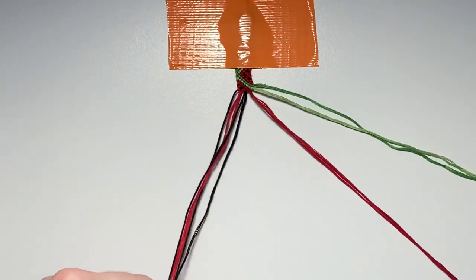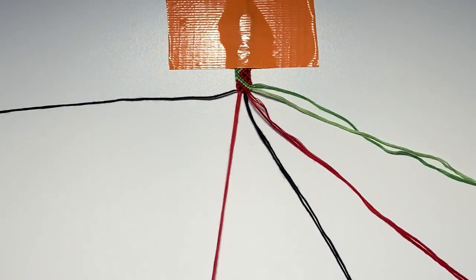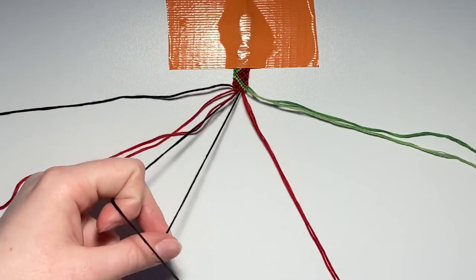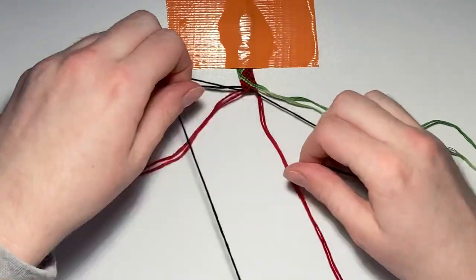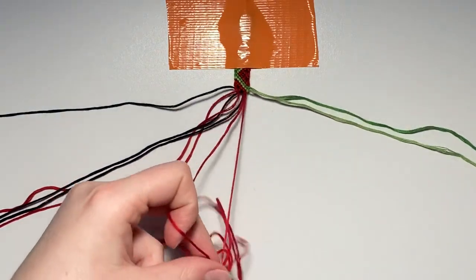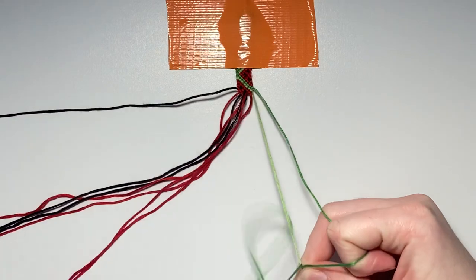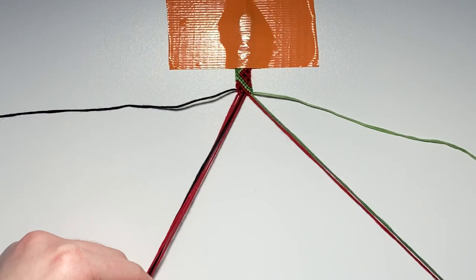For row ten, repair all your strings leaving out the left outer string. The first three pairs are forward knots. As a reminder, if your strings are the same color in a pair, you can do any knot you please — this whole row could have been backward knots as well; it doesn't matter what knot you do since the strings are the same color. The fourth and final knot is going to be a backward knot.